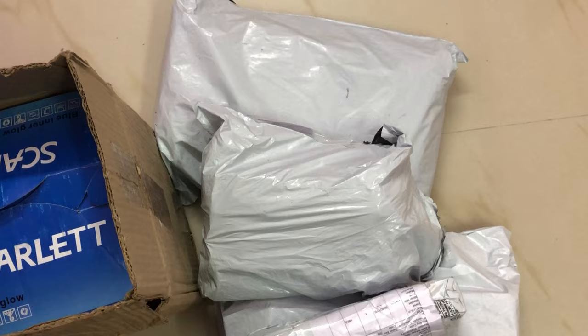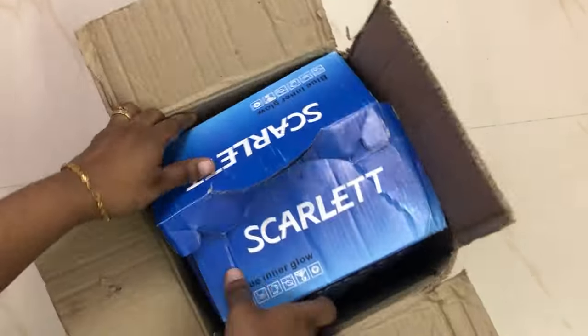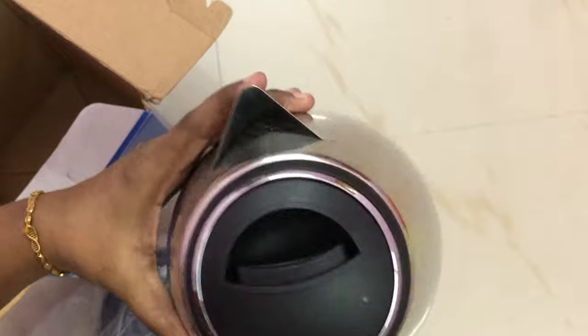Now we will go to the video. We are going to unbox the products. The first product is an electric kettle. This electric kettle is super and it is very useful.